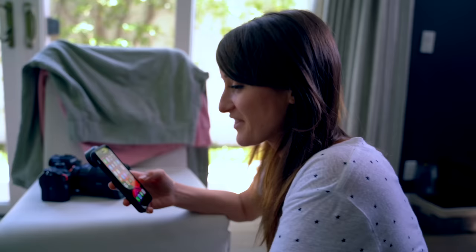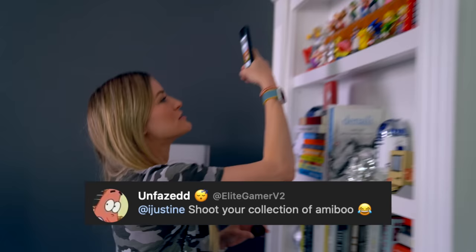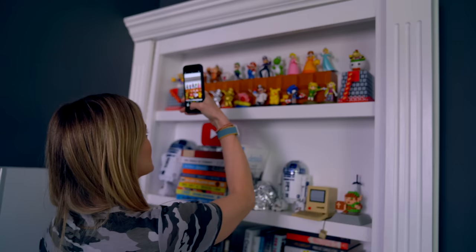I think I missed the home button. I actually kind of miss it too. It's so nice because now that we're wearing face masks all the time outside. Take a picture of my amiibo collection. This isn't my entire collection, but I don't want to get them all out, so I'm going to take a picture with the regular camera first.